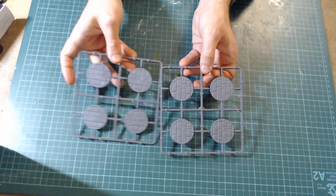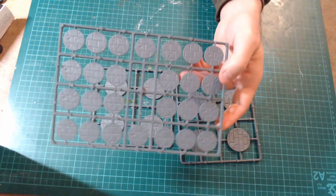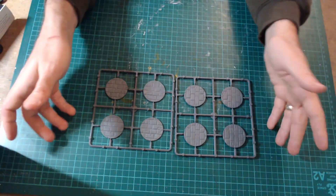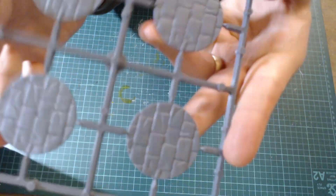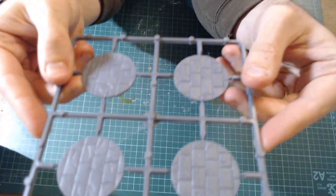Let me just check the prices. So there are 52 in the 25mm pack and they're £4.50, and you get eight of the 40mm and they're £4.50 as well. You can see they're just as detailed and lovely as the 25mm ones.